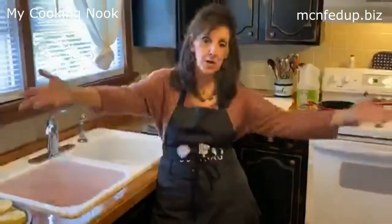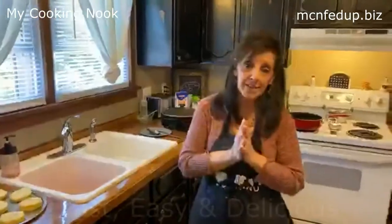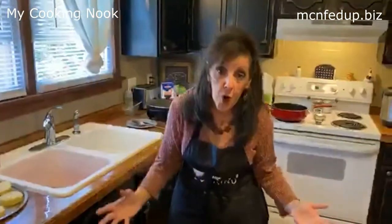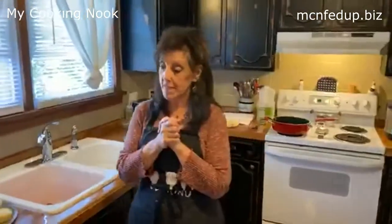Hello everybody, and welcome back to my Cooking Nooks Fed Up Fast, Easy, and Delicious. My name is Christine Deaton, and welcome to my kitchen in Branson, Missouri. It's officially fall, which means my cooking gets a little different — it warms you from the inside out. It's a very comfort kind of food. The flavors of fall are very different.